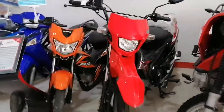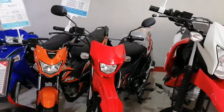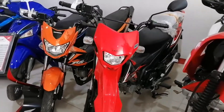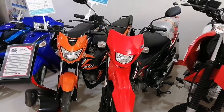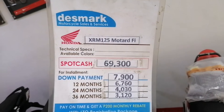Next. Black and red, combination ng white — XRM 125 Motard Fi. Okay guys, ang kulay red. Guys, ito yung price list, cash and installment.